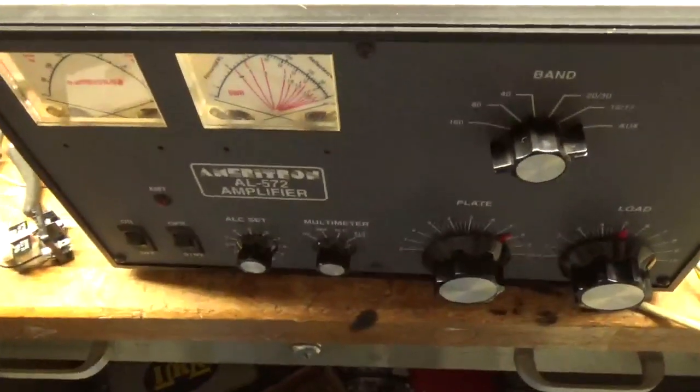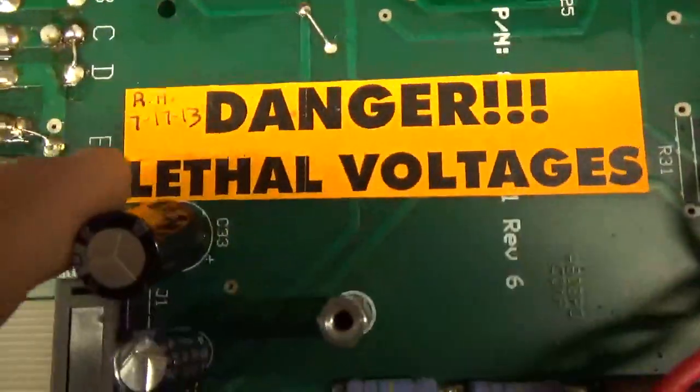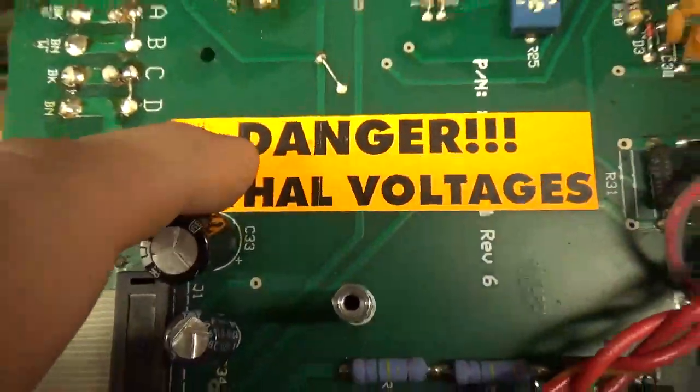Today we're working on an AL-572 made by Ameritron. Date code is 717-2013.